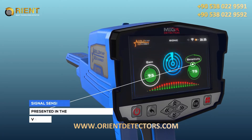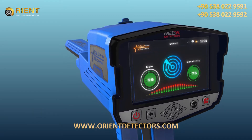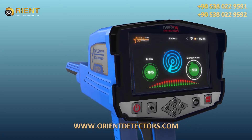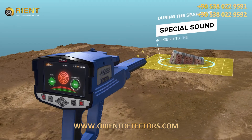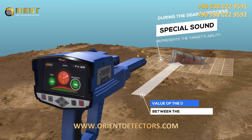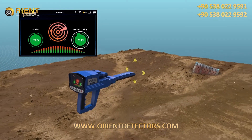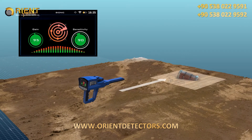Signal Sensitivity: It is a signal sensitivity indicator, presented in the form of a circular indicator whose value is in percentages. During the search process, according to scanning the surrounding area in search for targets, the ionic system will make a special sound that represents the target's ability, related to the distance between the user and the target. The user can change the sensitivity value at any time to analyze the resulting sound, whose intensity changes according to the target distance.